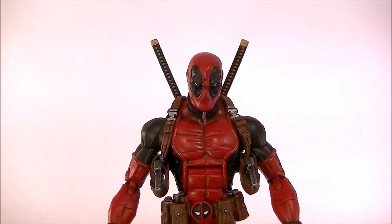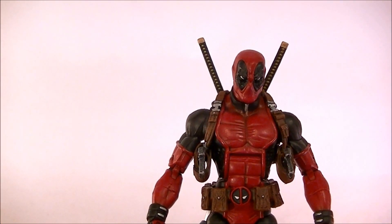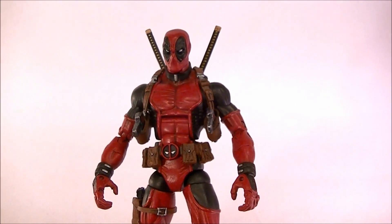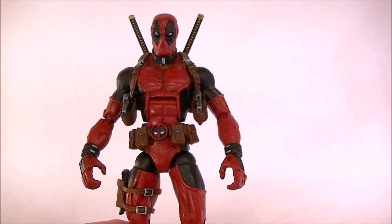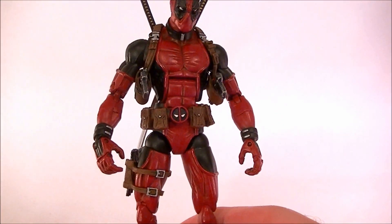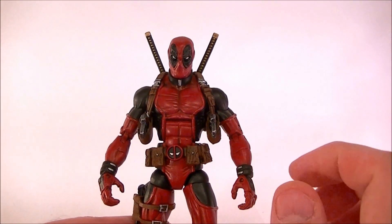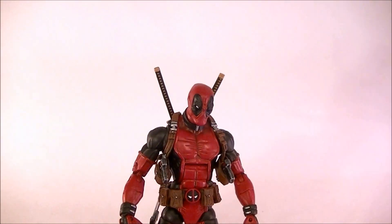This is the first time I've used this type of body. This is for a returning customer who wanted a more sleek, slim Deadpool with a better range of motion in his articulation. This body has just about as much as you can ask for. I did increase the articulation in the ankles a bit, but it's pretty good to start with, so I was happy with that.